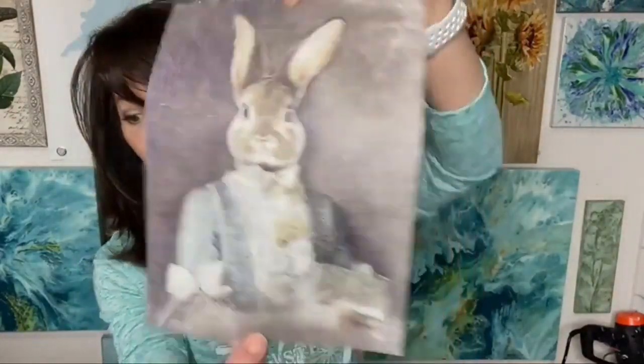What we're going to do today is decoupage with this little bunny tissue paper, which reminds me I need to get my decoupage. I'm going to pull you on down and we're going to get started. Okay, here we go.